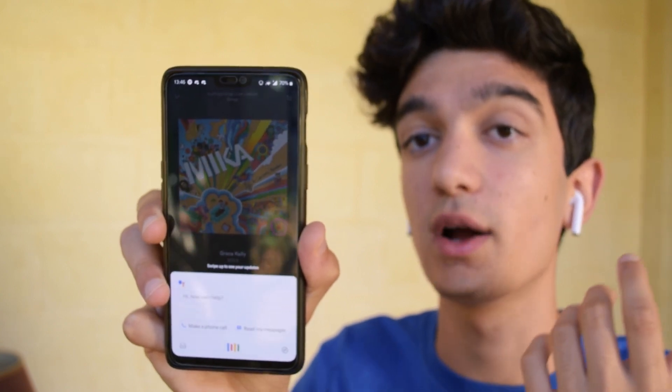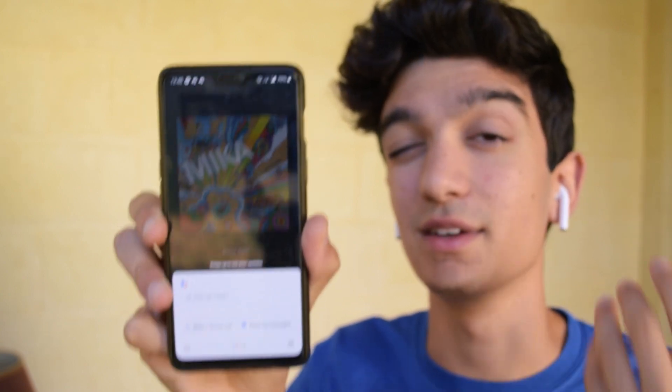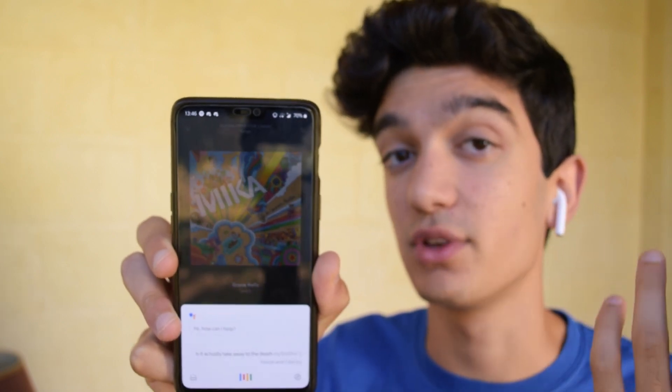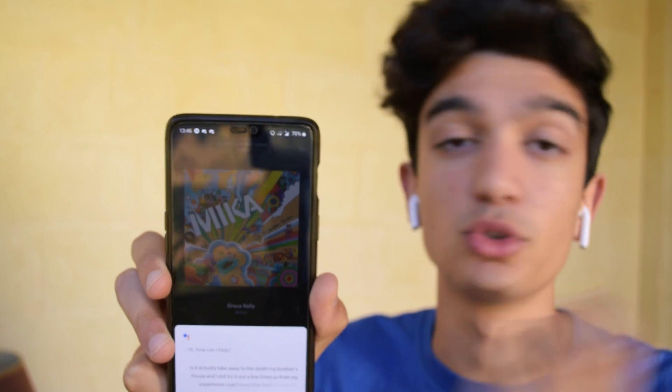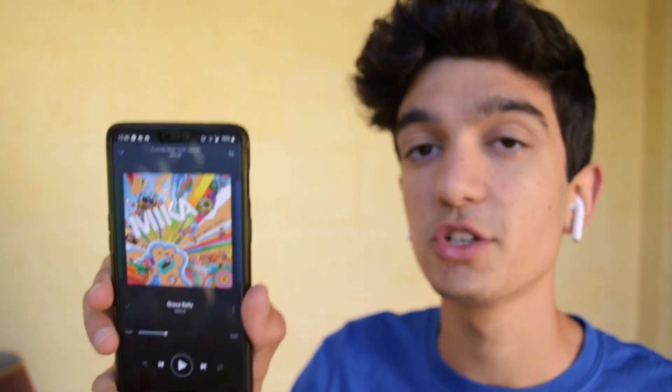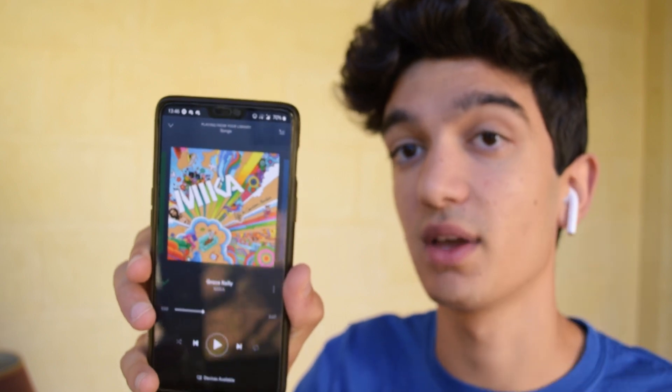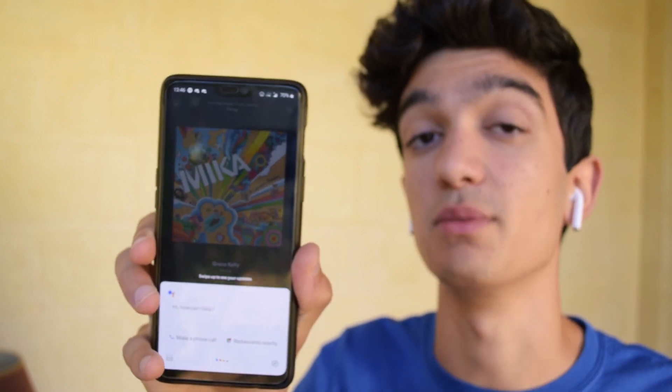It did actually take a while to detect my double taps, and I did try it out a few times. From my experience, I found that the left AirPod is a bit more unresponsive than the right AirPod. It does work better though if the song is already paused — once you double tap, it will open up Google Now without any problems.